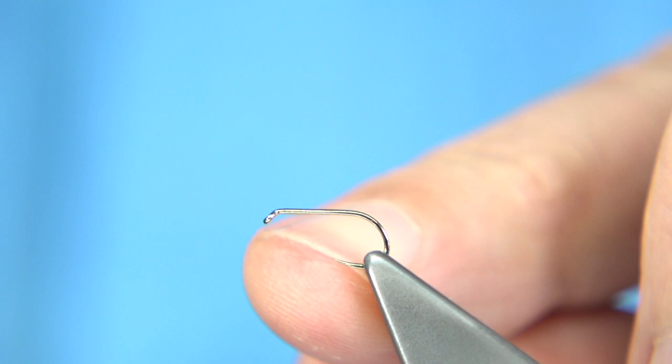The thread I'm going to be using is the Rusty Dunn, an 8-0. I've run the wax through it, and I'm just going to start slightly short of the eye.